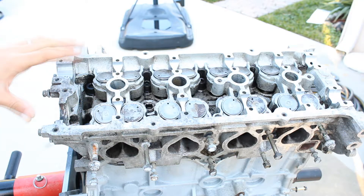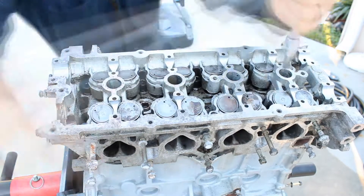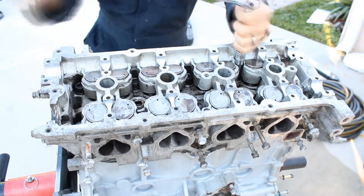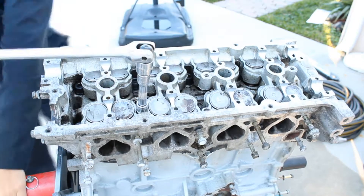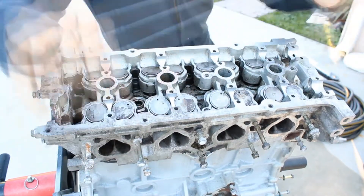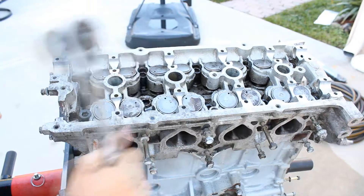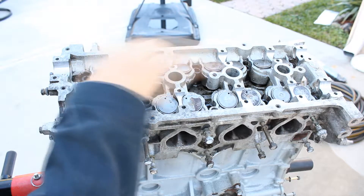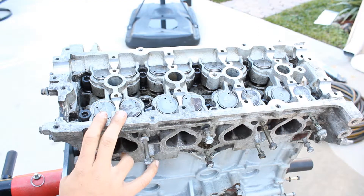The third step is to loosen all the bolts. Now I'm on the fourth step — basically what you have to do is get them all snug again and then torque them to 20 pounds of torque.